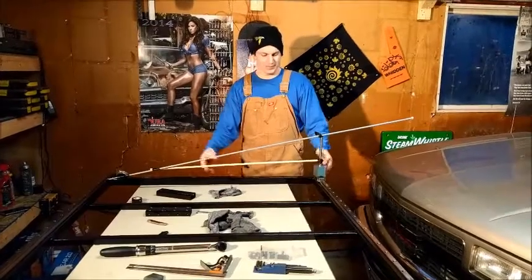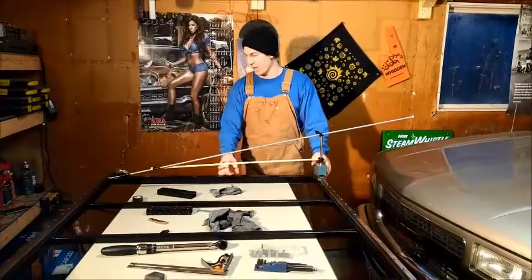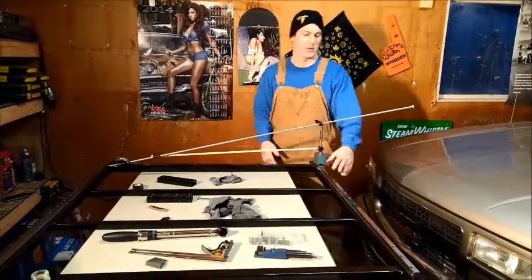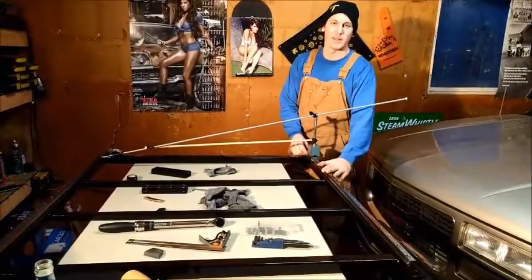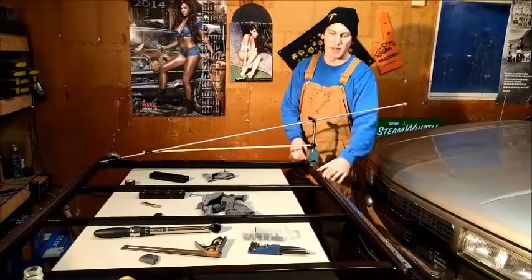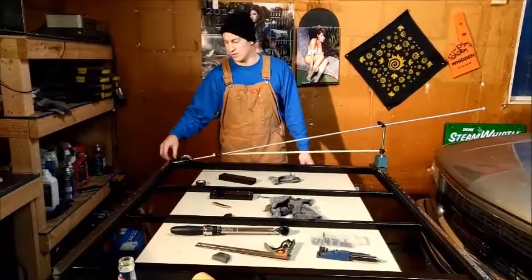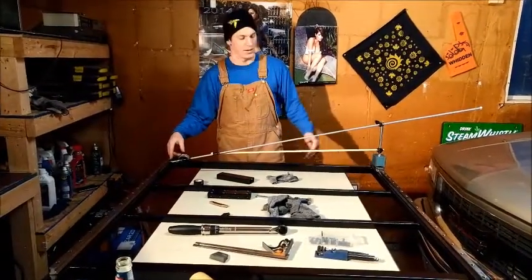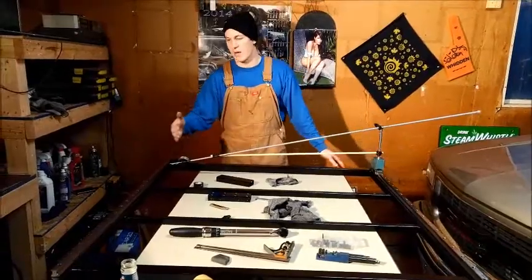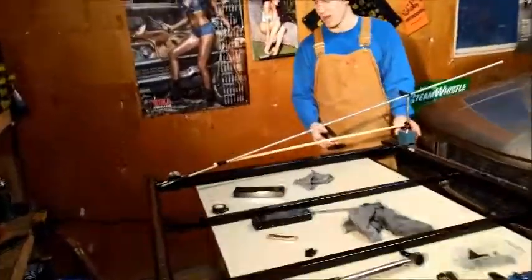We're just parallelizing these linear rails. Got a makeshift setup here, we're just gonna dial these in. What we did was we went and tightened these down to six Newton meters of torque, got this one as straight as we could. Over here we've left these loose, got our dial indicator there, we're just gonna run it on this block and dial that in as best we can.